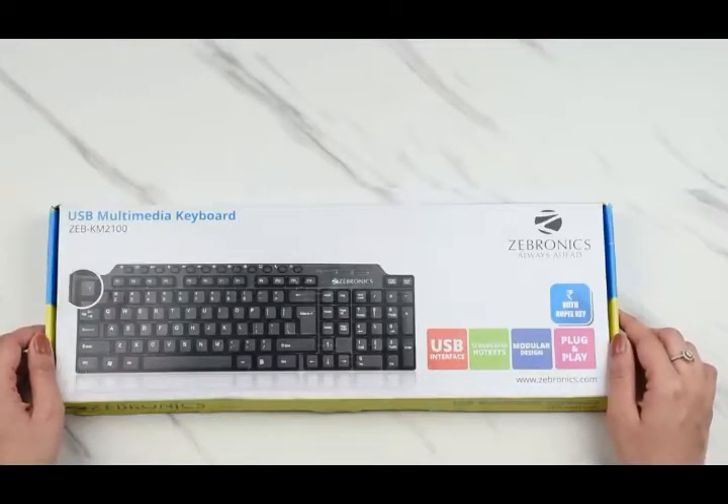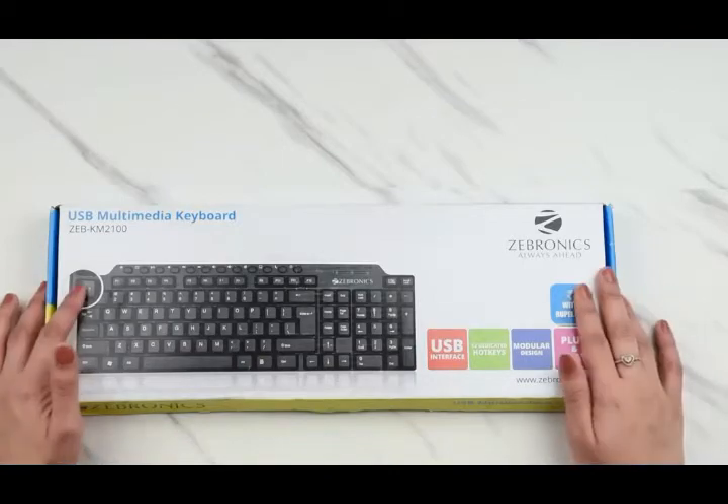I will be unboxing the USB Multimedia Keyboard from Zebronics for you all today. This is a ZEB-KM2100 keyboard.